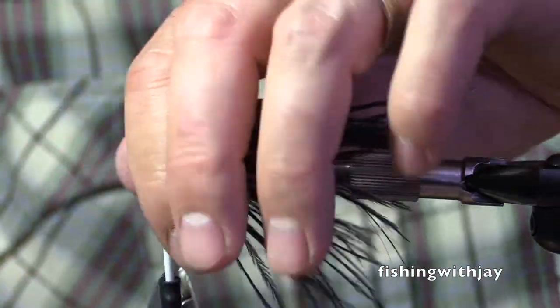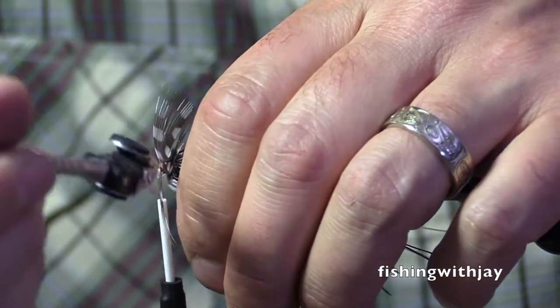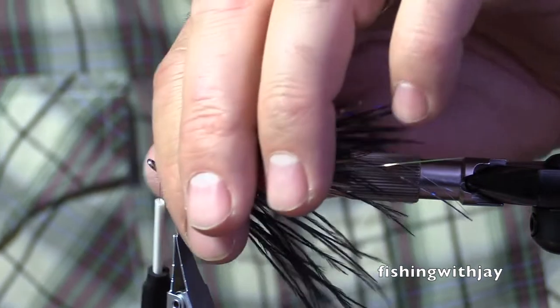Oh man, this is getting just out of control. Folding? Am I folding? Kind of. Half fold? You're not folding. What does this half fold mean?